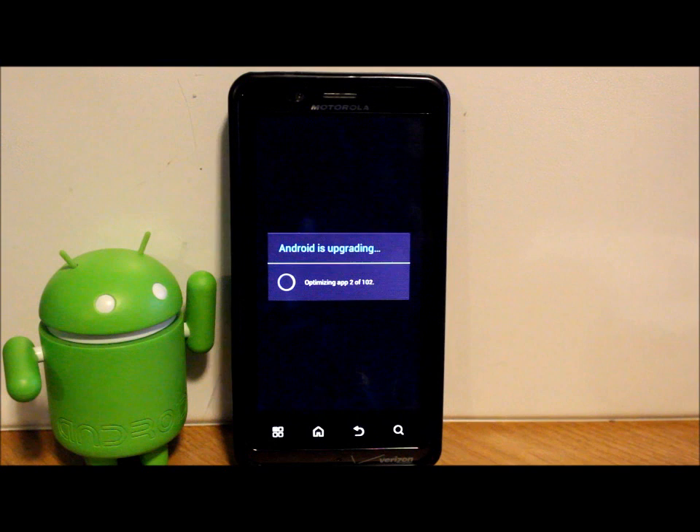Since we just did the update, it's now doing 'Android is upgrading' — optimizing all your applications one by one for Jelly Bean, not Ice Cream Sandwich. I have 102 apps, so it has to optimize them all. Let this process run and everything should boot up after it's done. Optimization is complete, now starting apps, upgrading contacts database, and finishing up the upgrade process.